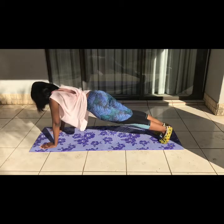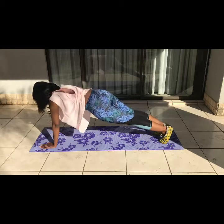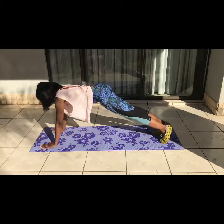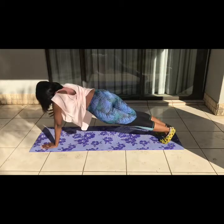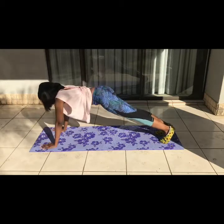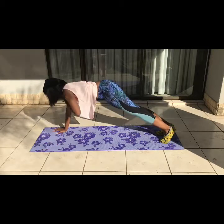Next up, we have shoulder taps. What you want to do is get in a plank position with your arms fully extended — you don't want to be leaning on your forearm. Then tap your shoulder 10 times each shoulder. You don't want to move your waist too much, but once we get our core strong, we'll be as stiff as a log.